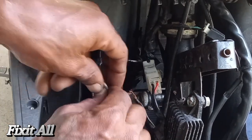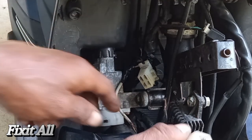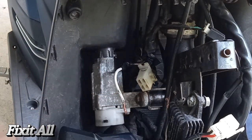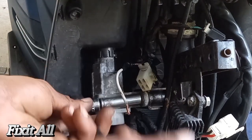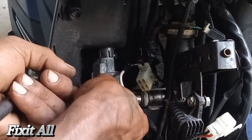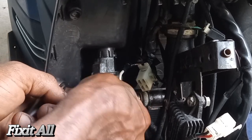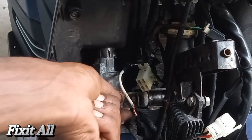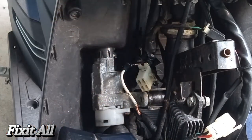Alright guys, now we can just disconnect this and get that out of the way. Then we can go ahead and use a 10 millimeter socket to remove this — you can use an open-end wrench as well, whichever works best for you. So we get that bolt out and set it aside.